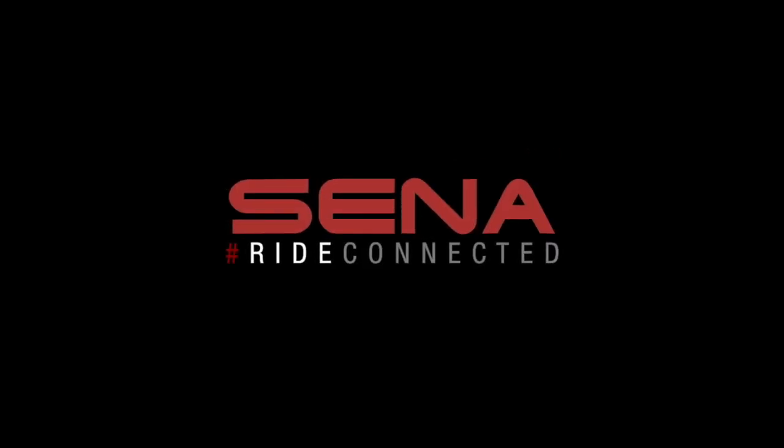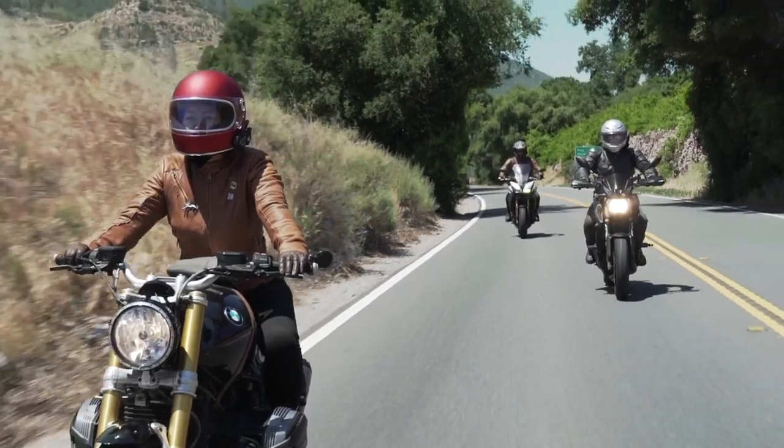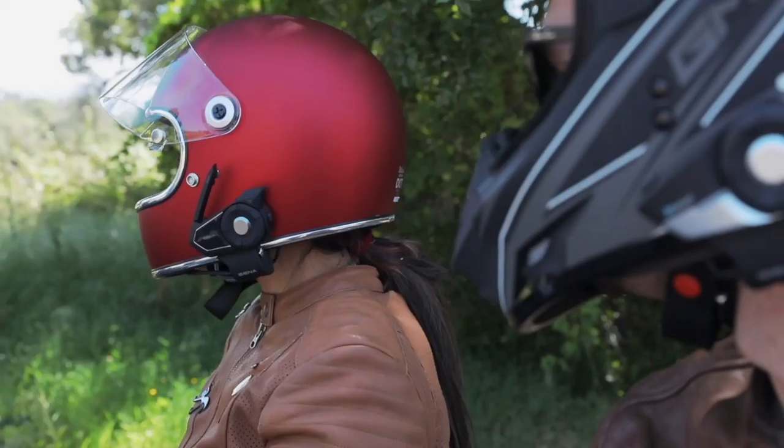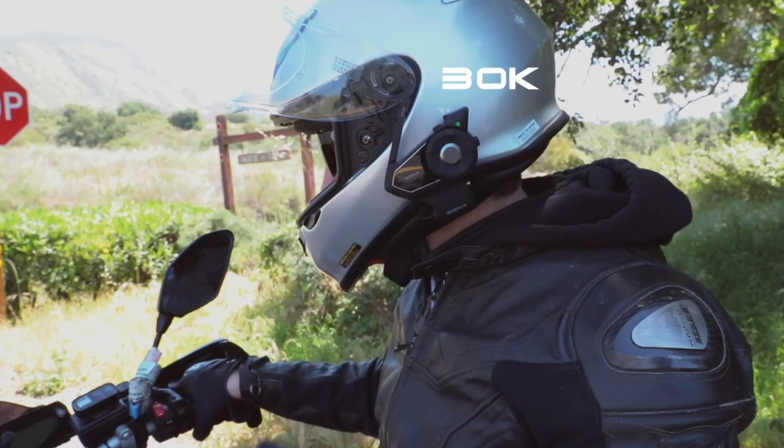Connected. Senna's unique open mesh intercom allows riders to join a conversation with the click of a single button. Mesh intercom on.